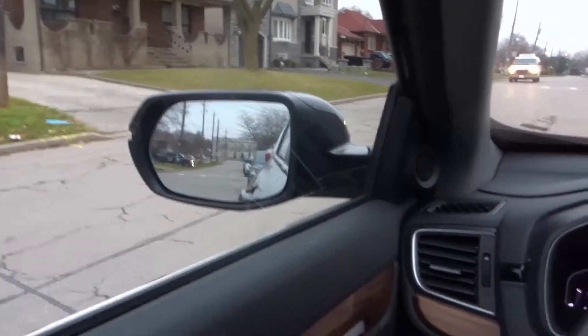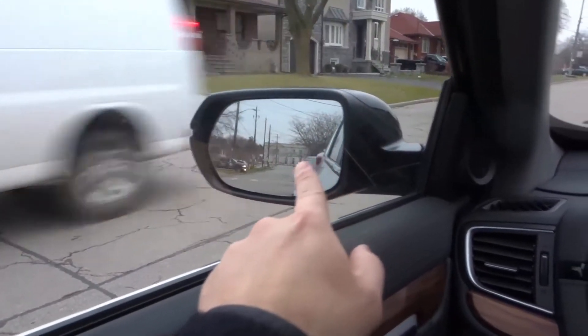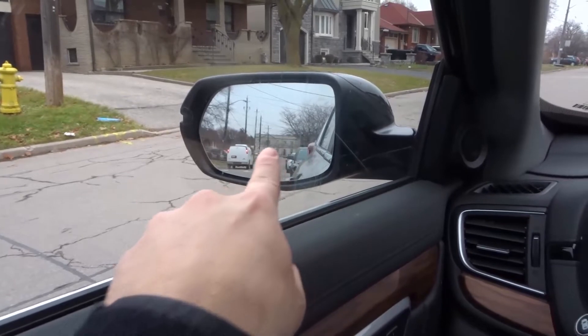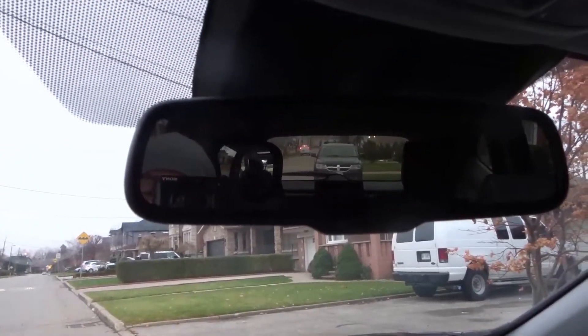Number one is position them properly. How should you be positioning your mirrors? For your side mirrors, it should look something like this — about the inner third to the inner quarter of the mirror should show your vehicle, and the horizon should be roughly down the center of the mirror. For your rear view mirror, you just want to be able to see through the rear windshield.